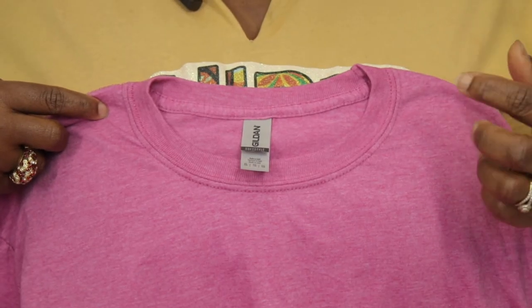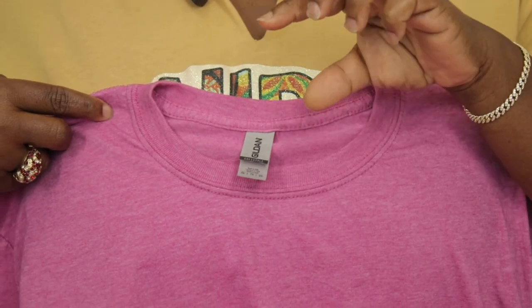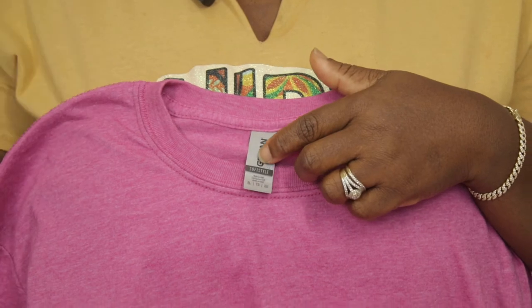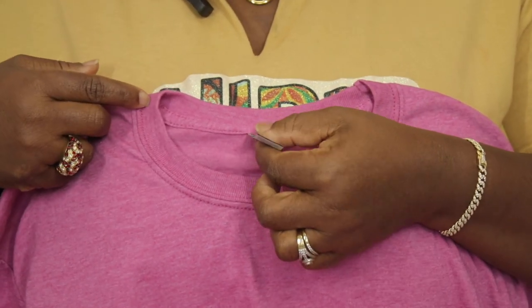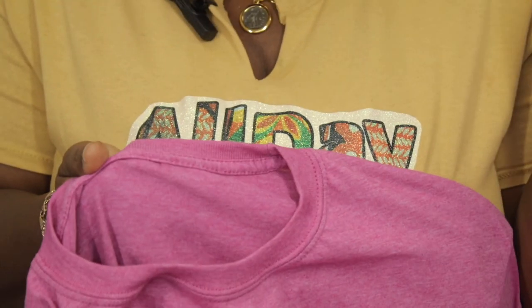This is the original version so it features a gray pearlized tearaway tag. They're transitioning now into newer ones that are going to have a black label, but keep in mind that they are all tearaways.